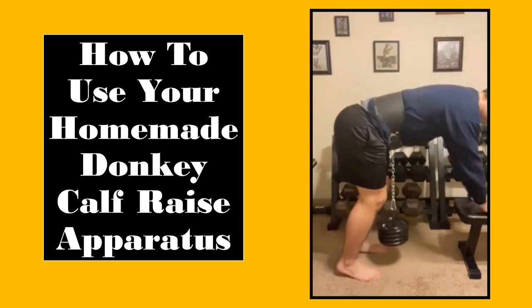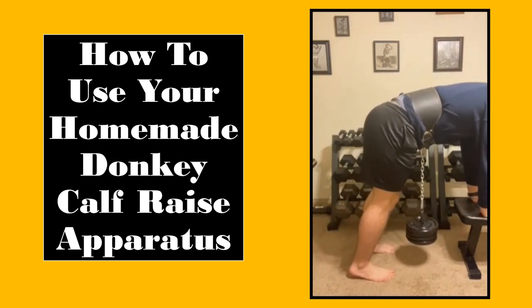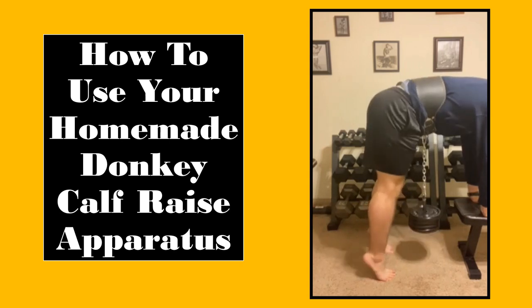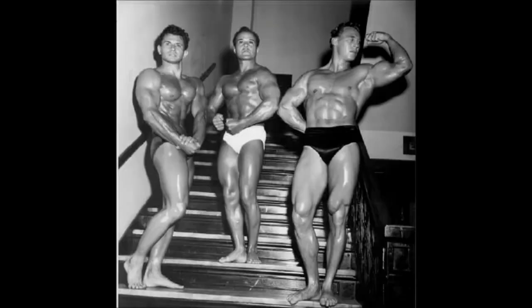This is absolutely my favorite way to train calves, and is an easy way to perform donkey calf raises without the need of a partner or a bulky gym machine. If you enjoyed this video, make sure to like, comment, and subscribe for more awesome content like this. But until next time, this is Forgotten Fitness, signing out. Bye bye.